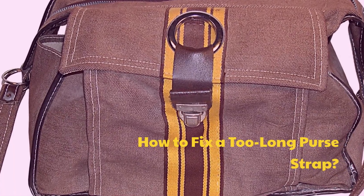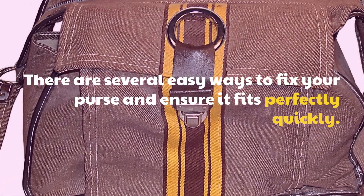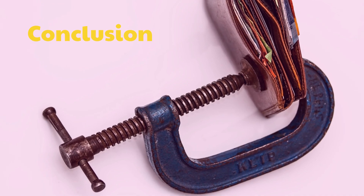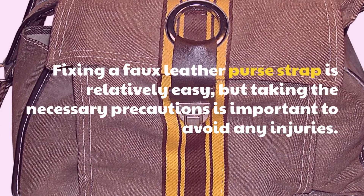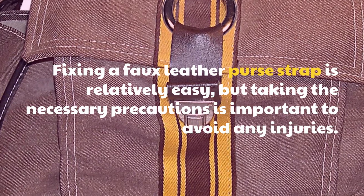How to fix a too-long purse strap? There are several easy ways to fix your purse and ensure it fits perfectly quickly. Fixing a faux leather purse strap is relatively easy, but taking the necessary precautions is important to avoid any injuries.